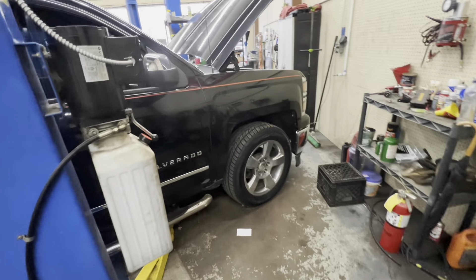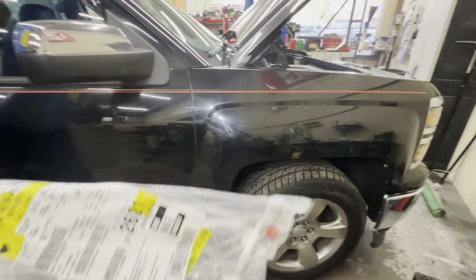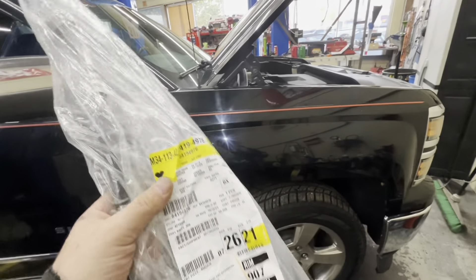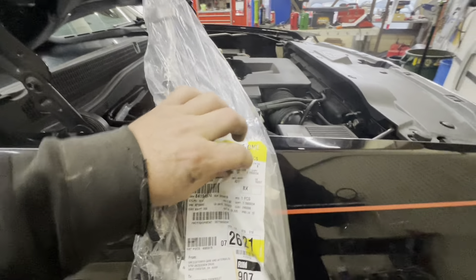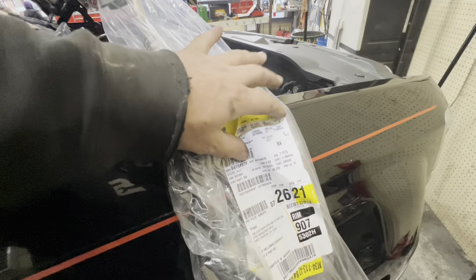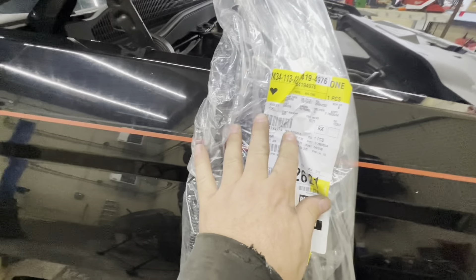How's everybody doing today? Here we have a 2014 Chevy Silverado. We're going to be replacing the AC line from the compressor to the condenser.